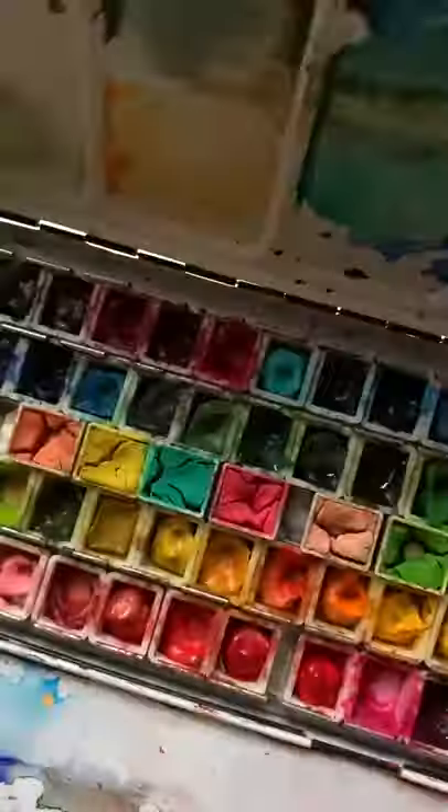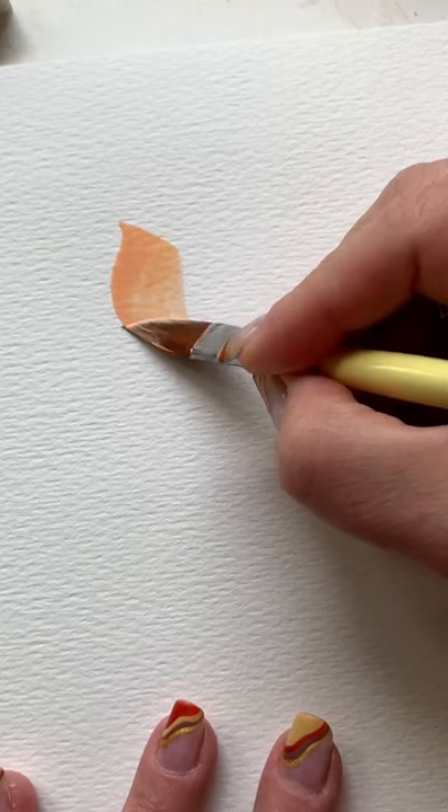Are you ready to try something new? I'm gonna paint a flower in real time. Load that brush with your favorite color — I'm using a peach.